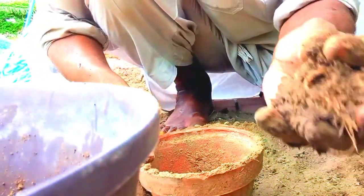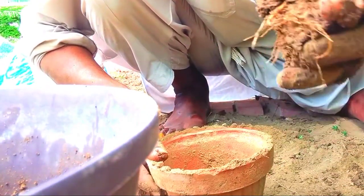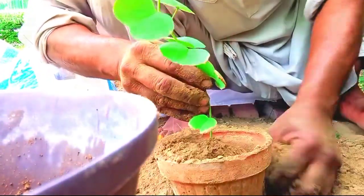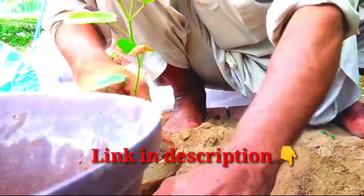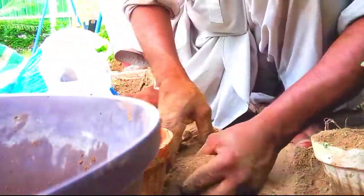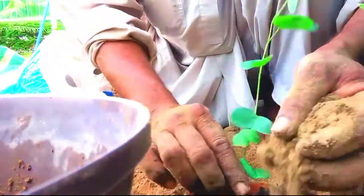We can see that this is the one that we have made in the previous video. That is the one that we have made in the previous video. This is a small tree and a big tree. This tree is made of wood. We will place it in the soil.